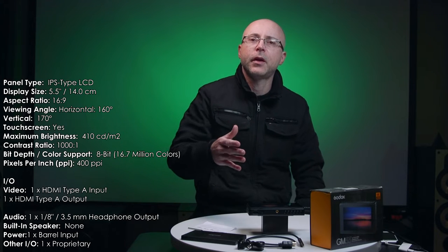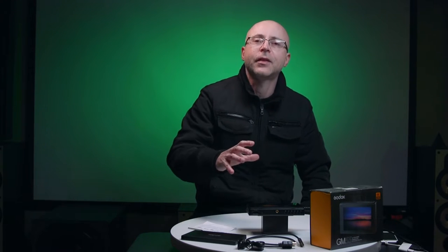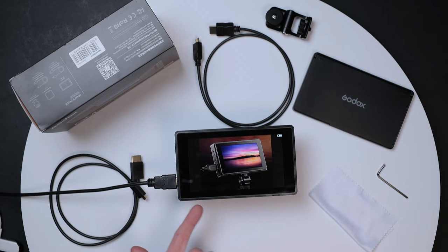I'm going to leave all the technical specs on the side of the screen so you can pause and read. Up front: this is a 450-nit monitor, so it's not ideal for bright outdoor conditions - maybe cloudy days. It's excellent indoors. If you're shooting outside in strong sun, I put a black towel or cloth over it. The colors straight out of the box are pretty close to my iPhone or C200. This monitor also offers 1000:1 contrast ratio, currently sold for $199.